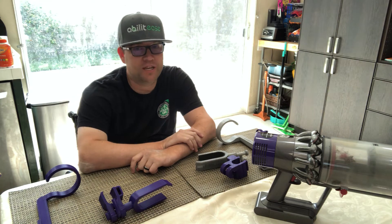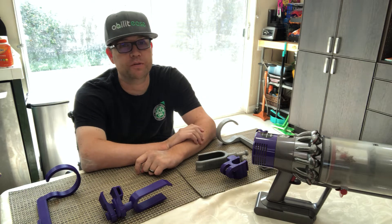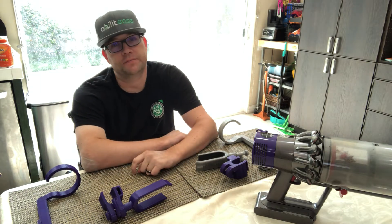Hello YouTube, this is Mark from Abilities and today I wanted to show you an adaptive product design that I came up with for this Dyson handheld vacuum.